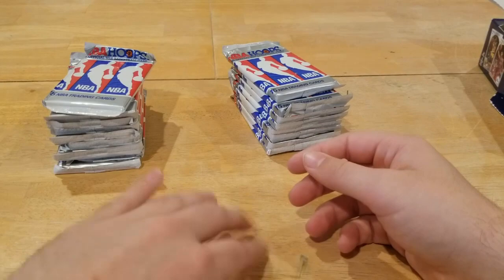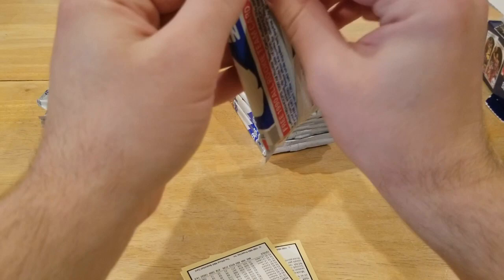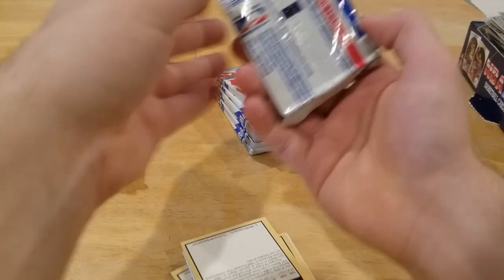Knocked the camera over again — I'm a klutz. Into these next packs, we're going to open a bunch at a time and keep this video moving along. I want to try to keep this under 25 minutes if I can, because nobody wants to watch a 30-minute video of me opening some old-school packs where we might hit a couple Jordans. We're just going to keep moving along — another three packs.